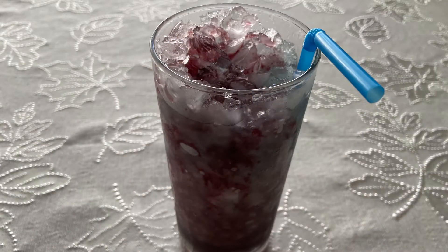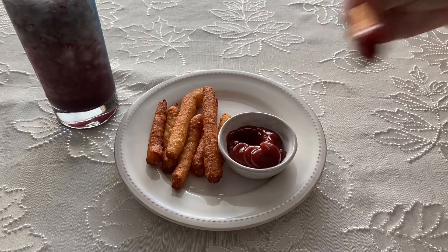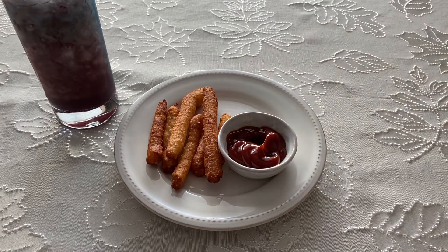I still enjoyed them with ketchup and thought they were tasty. For some reason these kind of remind me of something I'd eat at a carnival. As for the drink, it tasted like carbonated cranberry juice with blueberry flavor.